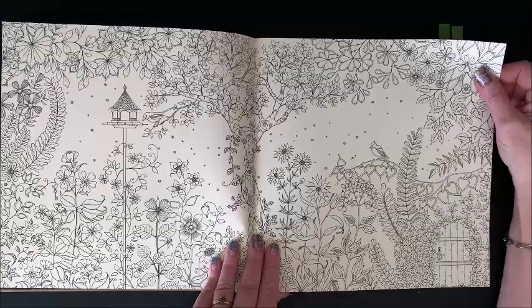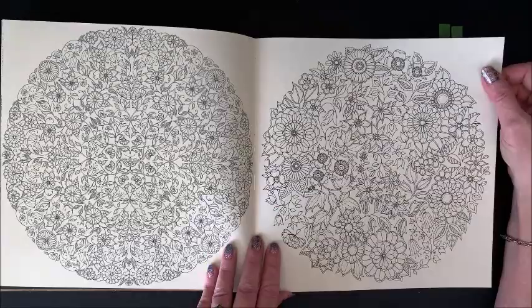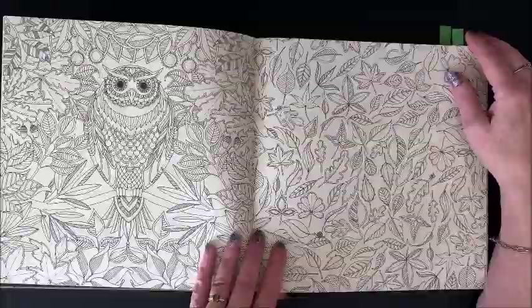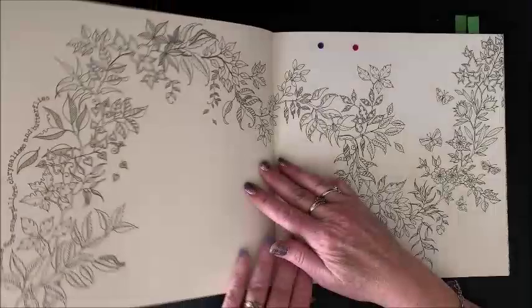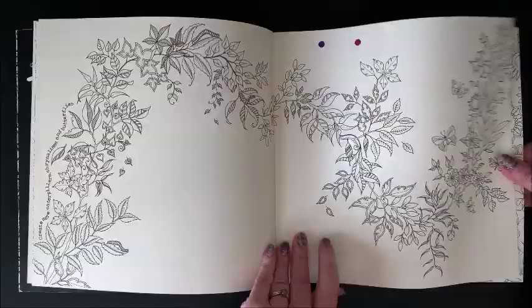Johanna's books are quite detailed. They are definitely adult coloring books, but they are gorgeous. Some of these definitely need fine liners to color — I should get my fine liners out and do that one. I have to get my Johanna books out more. All of her books are double sided, so no alcohol markers unless you want to sacrifice a page, but I don't think there's too many of us that want to do that.